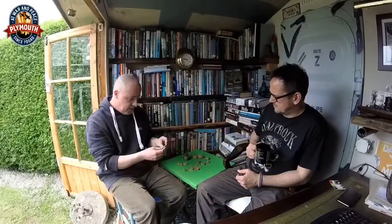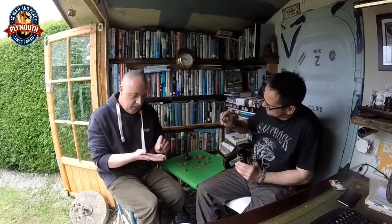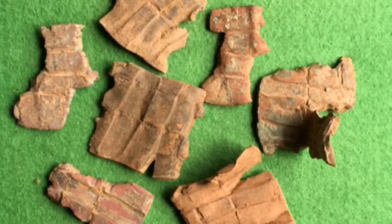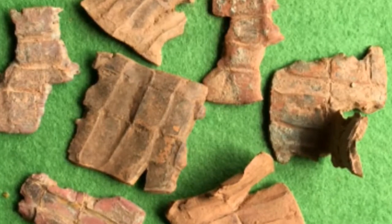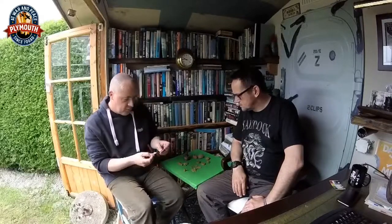We also found quite a few bits of driving band. These are the brass or copper — more likely copper — ring that went round the circumference of the shell. It serves two purposes: it bites into the rifling of the barrel and stabilises the shell in flight, and also acts as a gas check. In the First World War, soldiers often found larger bits and turned them into letter openers and all sorts of trench art.